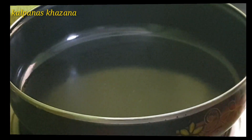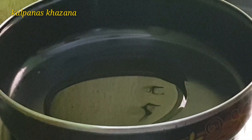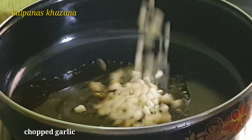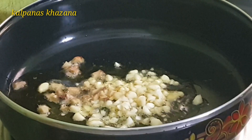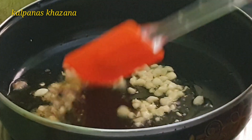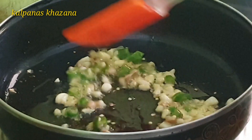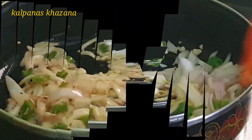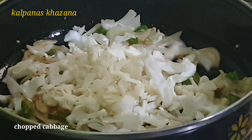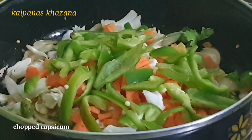Next, heat the pan and add 3 teaspoons of oil. Stir the pan well. We will stir-fry for 1-2 minutes. Add 2 tablespoons of cabbage, 2 tablespoons of carrots, and 2 tablespoons of capsicum.